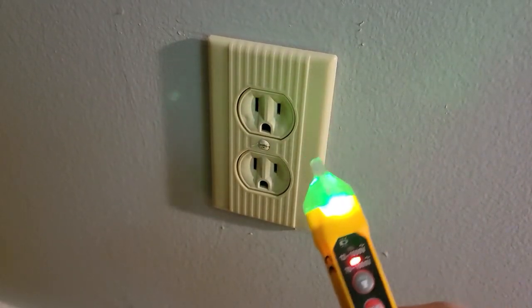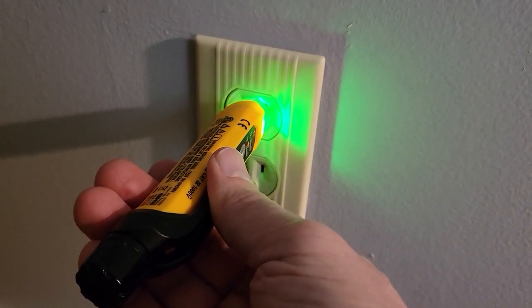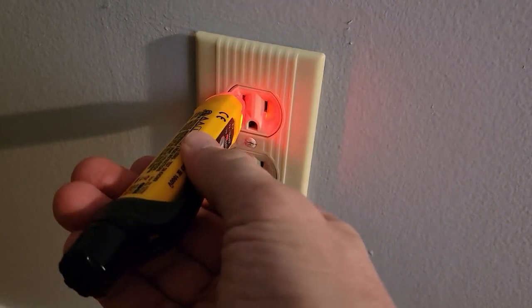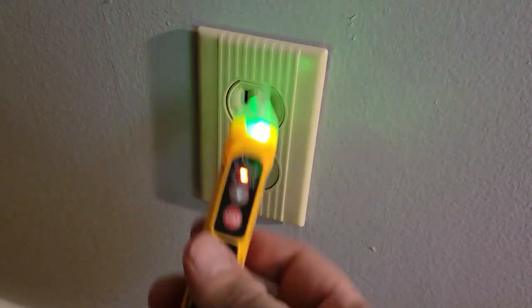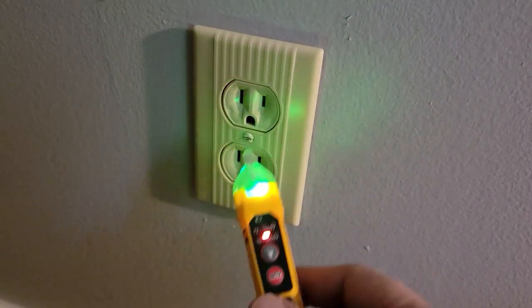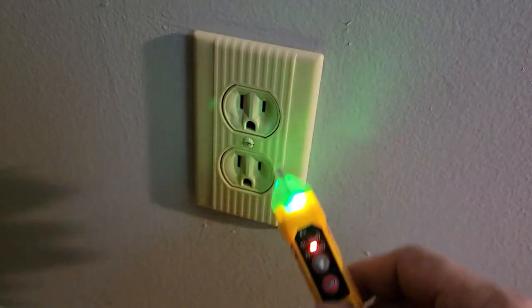With power restored, we do one final check. The probe reading is not good — the hot indicator should be going red and the neutral should be green, but they're reversed. This shows that the tester not only detects voltage but tells you if you've wired it incorrectly. So we're going to have to turn off the power, pull this out, and make sure the power is going to the correct side.